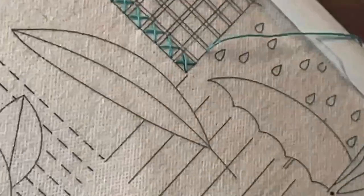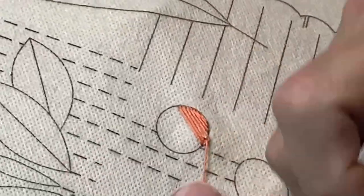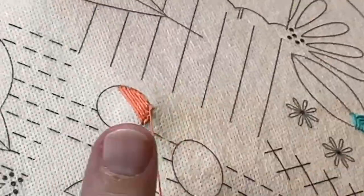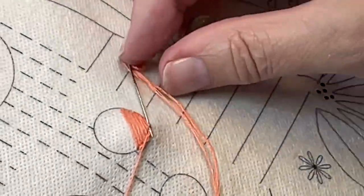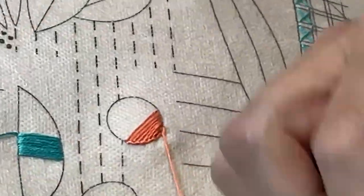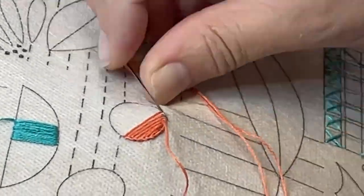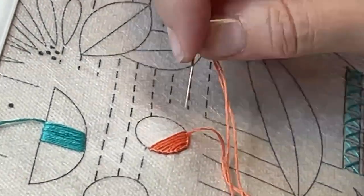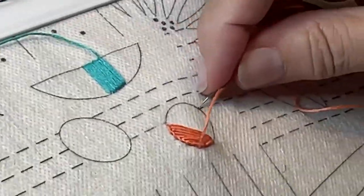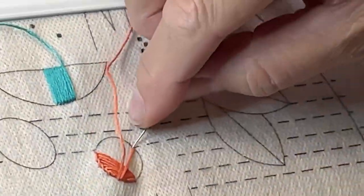The padded satin stitch is just like the regular satin stitch except you have two complete layers of satin stitching. This creates a layered effect which can give you a different texture, and the dimension is really outstanding. This is quite time consuming, so for the purpose of this video we're showing how to layer the stitches without actually finishing the bottom layer completely. We wanted to include this stitch because there are instances where you'd like a satin stitched area to be raised from the cloth in order to give your project a little more texture and dimension.